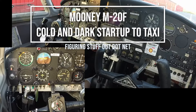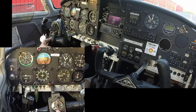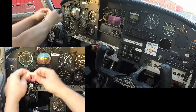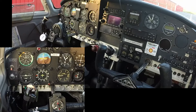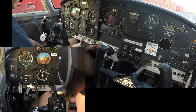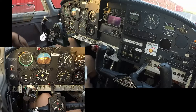Mooney, cold and dark. Getting into the cockpit, putting on the headset. Check the clock — clock is wound, clock is correct. All right, autopilot off. Set my seat, get out my checklist.